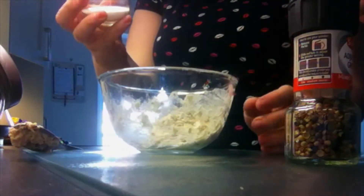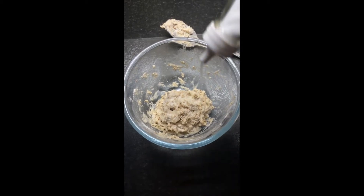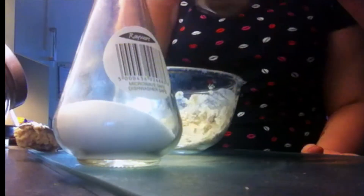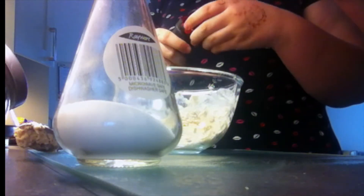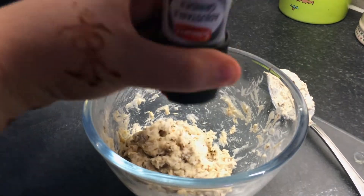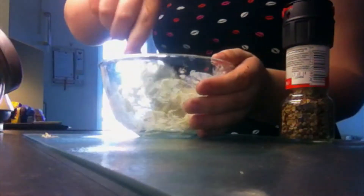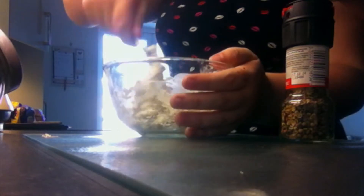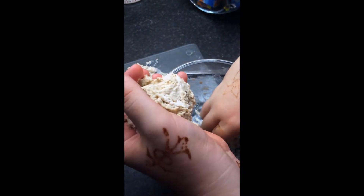Add a sprinkle of salt and pepper. Don't forget to give it one last stir. Place the mixture in your hands and roll into a ball.